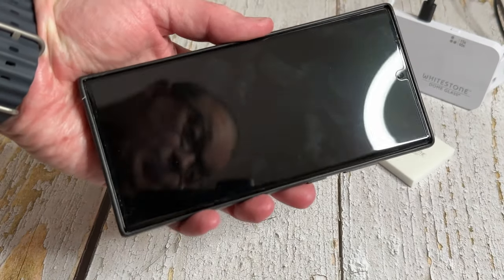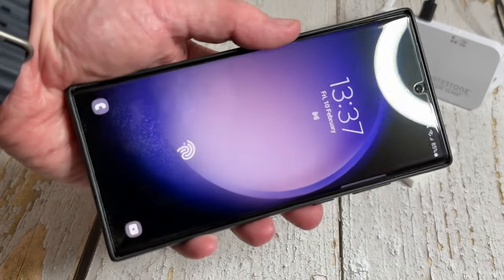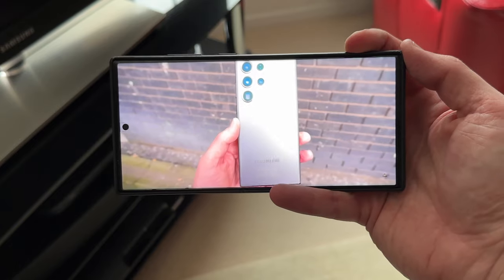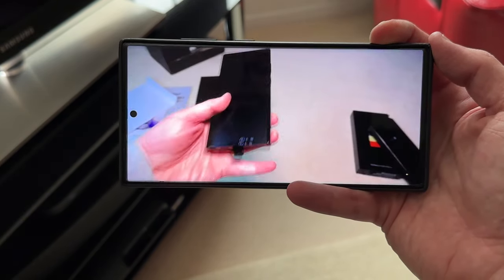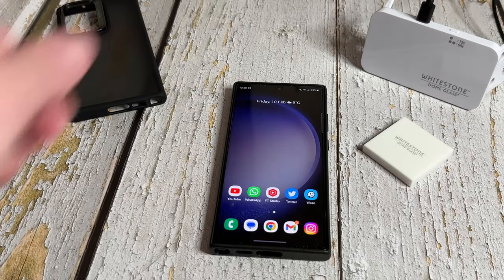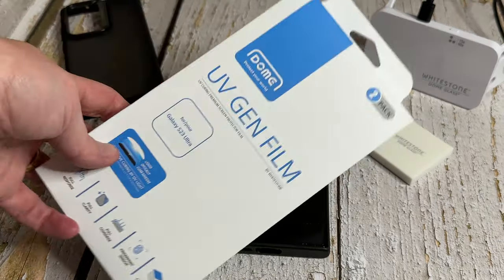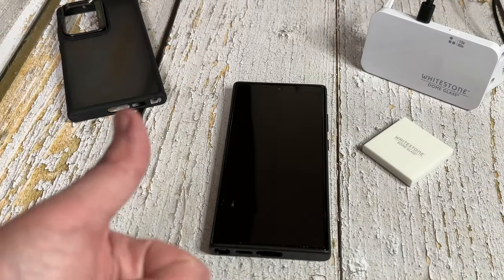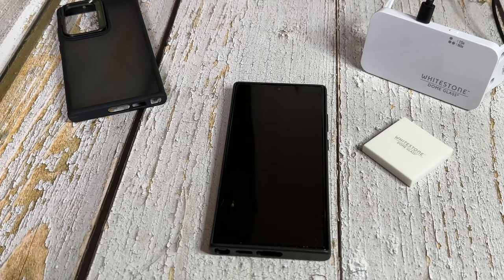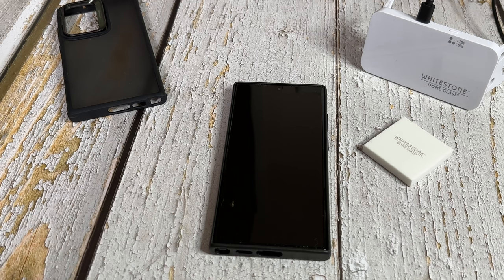Let me know what you think of the install of the White Stone Dome screen protector. It's nice and crystal clear — you can watch TikTok, YouTube, whatever content you like. Clarity is great, the fingerprint sensor works, and that's all that matters. Links to the White Stone Dome premium glass screen protector are down below, along with their cases for the S23 Ultra, the film protector, and options for the S23, S23 Plus, and S23 Ultra. Thanks so much for watching — like if you liked it, subscribe if you loved it, turn those notifications on, and I'll see you in the next one!